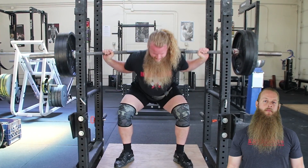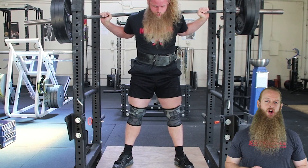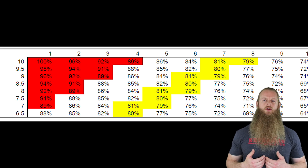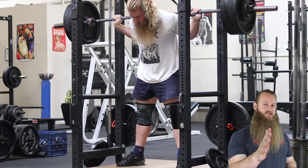You can find a 1-rep max calculator on numerous websites, but in this video I'm going to be referring to the RPE percentage chart shown here, because I use RPE in my training and nearly all of my clients do too. Knowing your estimated 1-rep max can help you stay on track to make sure that you are progressing.